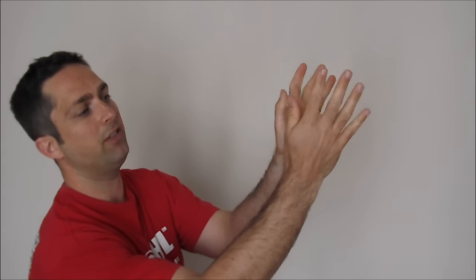Basically all you've got to do is create this little hole here between your thumbs — you just literally put them together like that and then fold your hands around to create a nice space inside.